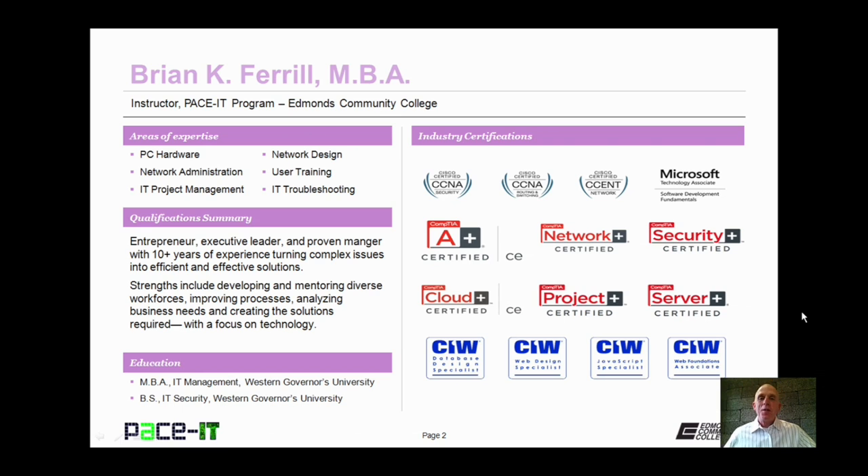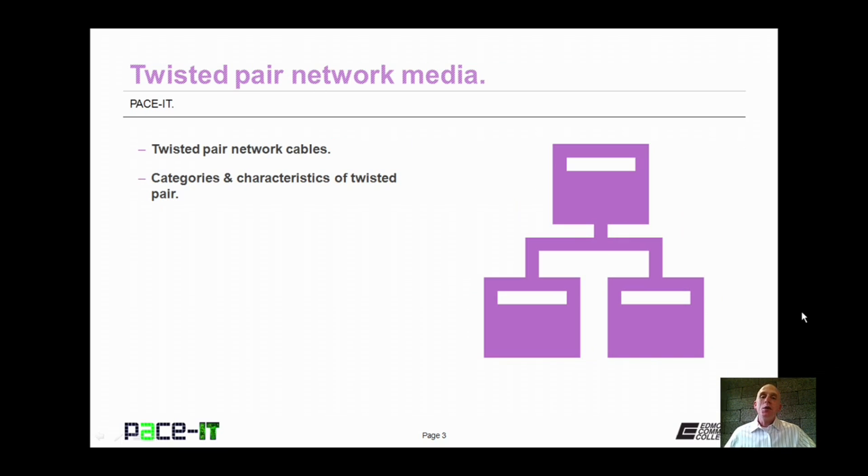Hello, I'm Brian Farrell, and welcome to PaceIT's session on Twisted Pair Network Media. Today we're going to be talking about Twisted Pair Network Cables, and then we're going to be talking about some categories and characteristics of Twisted Pair. And with that, let's go ahead and begin this session.